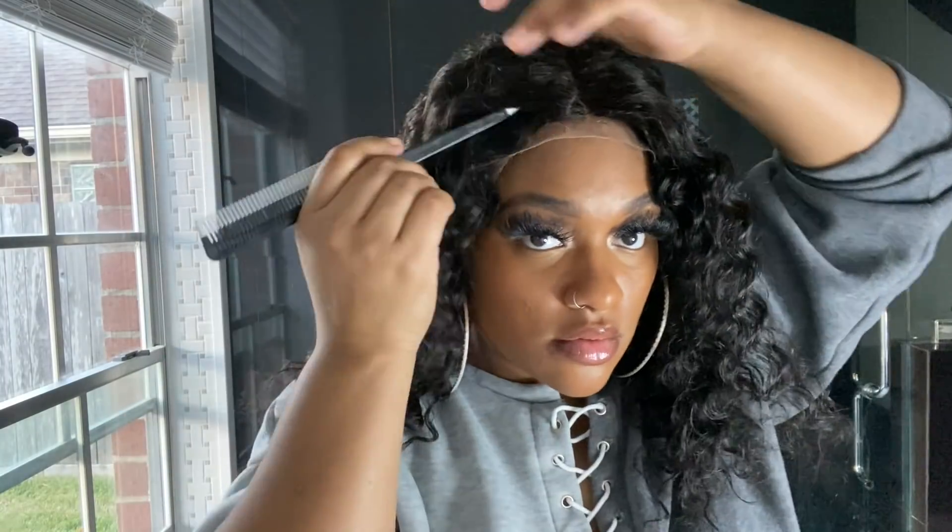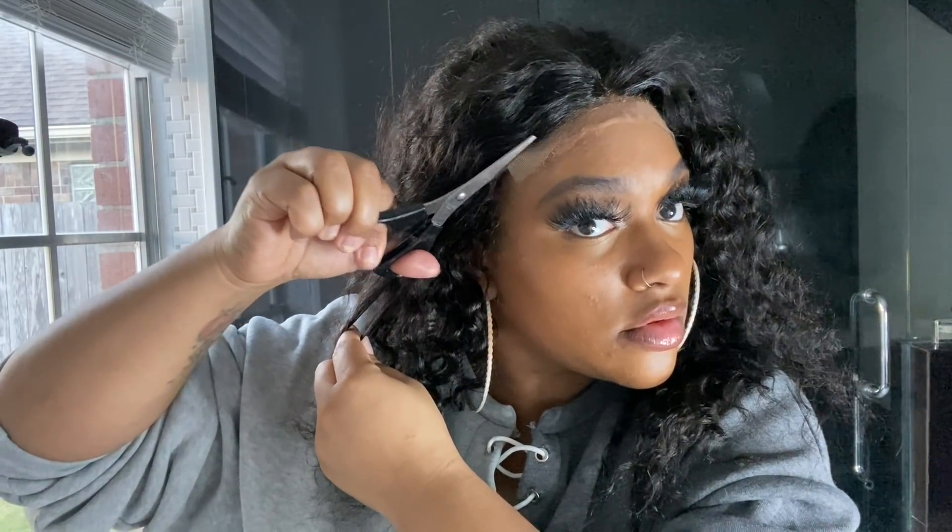So you're going to want to go with something HD super fine swiss lace that's undetectable. I'm going to go ahead and install this unit as I normally do, get it on, cut off this lace, and get to the fun part.